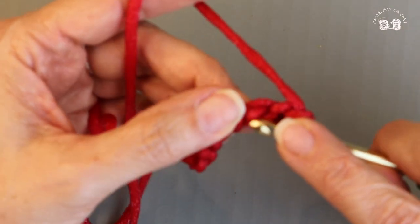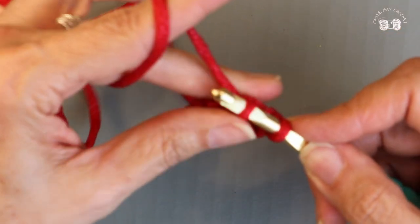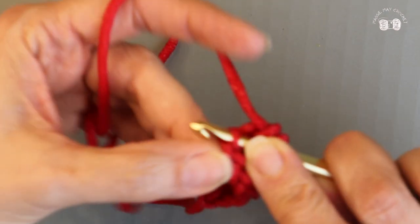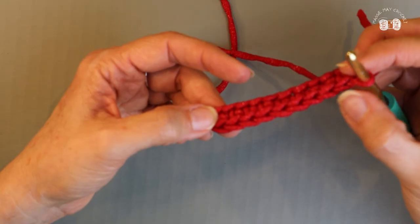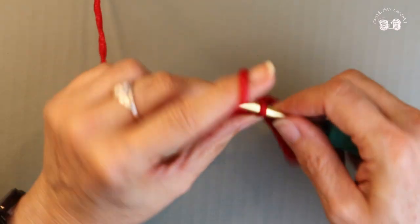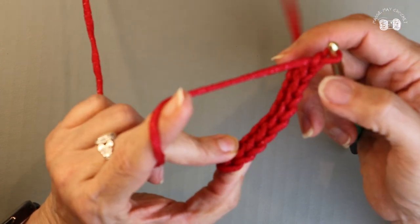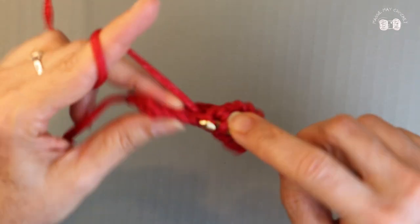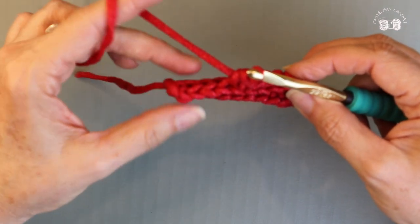That's the first single crochet. I'll go to the second bump, putting my hook through that bump, yarning over, pulling through — two loops on my hook — yarn over, pull through. I'm going to continue this all the way down and should have nine single crochets. Chain one and turn your work. I'm going to put nine single crochets into each of these V's, remembering to work only in the back loop of each V. Go ahead and pause the video and join me when you've finished twelve rows of nine single crochets across in the back loop only.